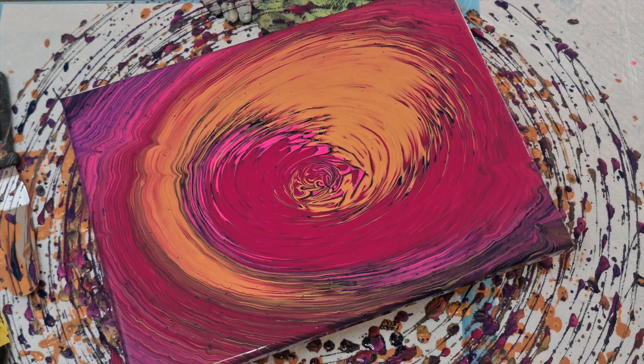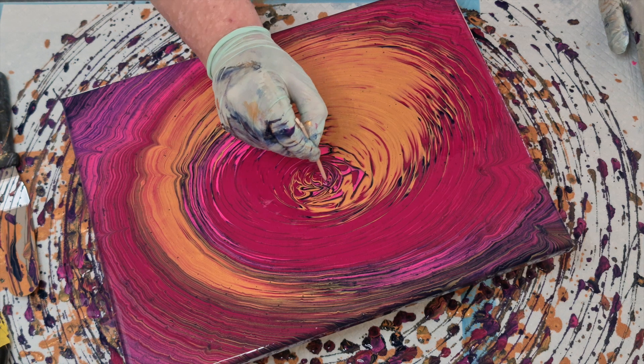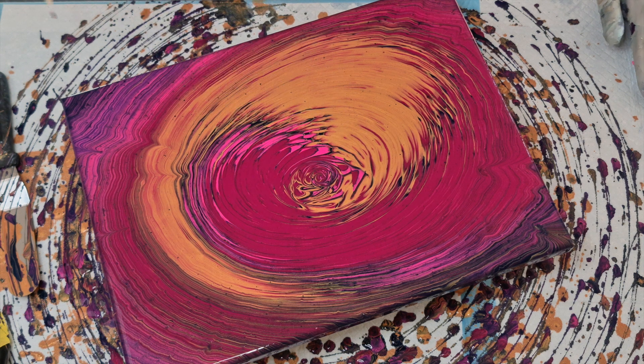Unfortunately one of my colors must have had lumps in it because you can now see there are a few areas with lumps, but there's nothing I can do. Fluid art does what it does — it gives it some character. I was still very annoyed with the center where I went wobbly, so I'm taking a stick now and just trying to give it a neater center.